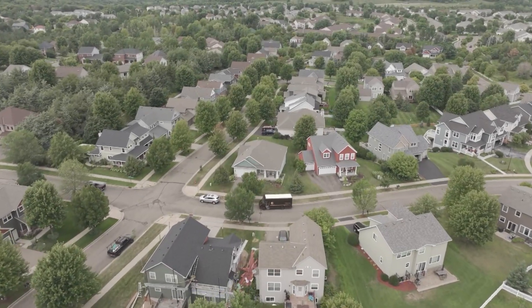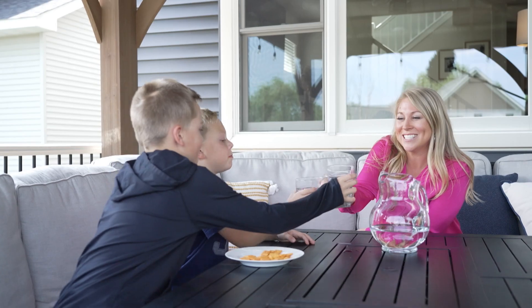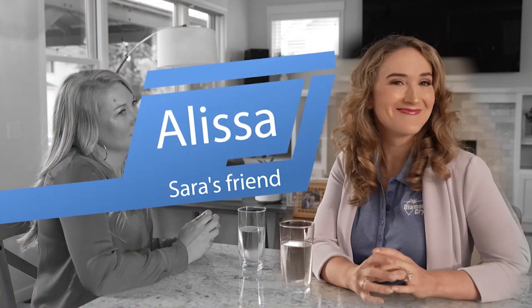In our last home we did not have a water softener and we experienced a ton of issues from the hard water. Our glasses weren't as clear, our skin was super itchy. I'm also a real estate agent and one of the big selling features of a home is having a water softener. My friend Alyssa is coming over today to talk about the effects of living in a hard water town.